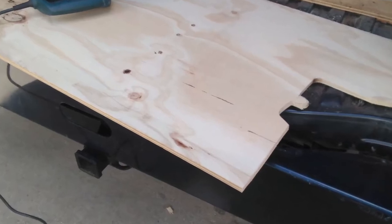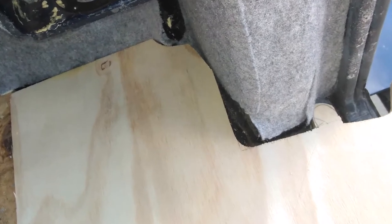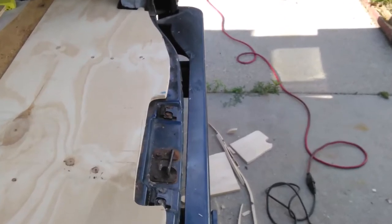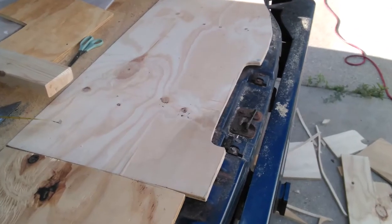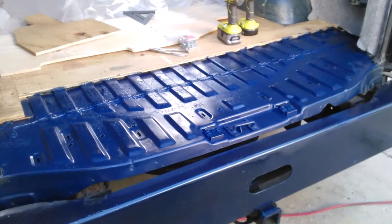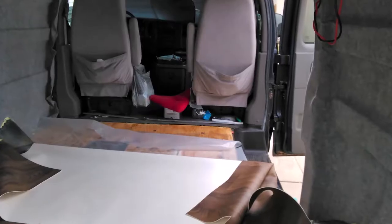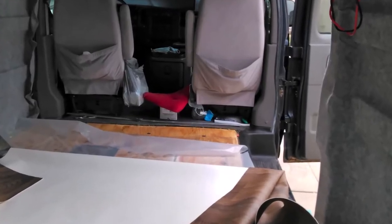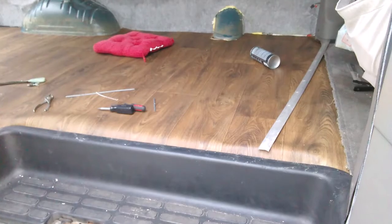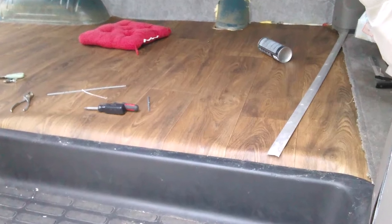The floor had plywood underneath the plastic floor that was there, which I took off. But there were pieces missing at the back and on one side, so I cut plywood to the same thickness — about half inch I think — and I put it down. On top of that I put this vinyl plastic woody-looking floor, which I also glued, and then tucked it in around the edges.